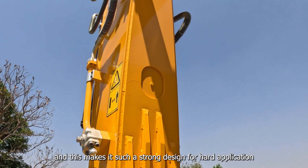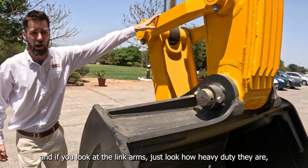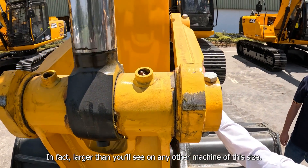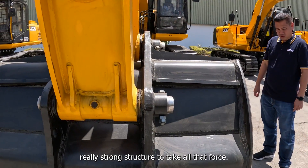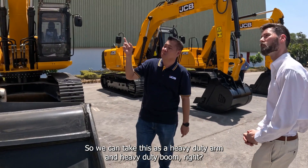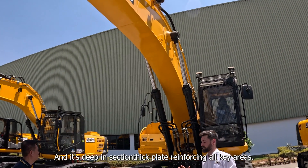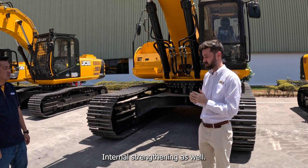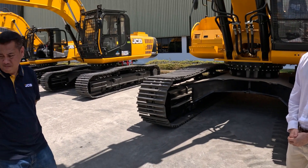This makes it such a strong design for hard applications. If you look at the link arms, you can see just how heavy duty they are — how thick the plating is. This is larger than you'll see on any other machine of this size because we have such high dig forces with this machine, requiring really strong structures to take all that force. The heavy duty arm and heavy duty boom come as standard on the 385HD — all new designs with deep sections, thick plates, reinforcing all key areas, internal strengthening as well. It's a super strong design, tested in the hardest of applications.